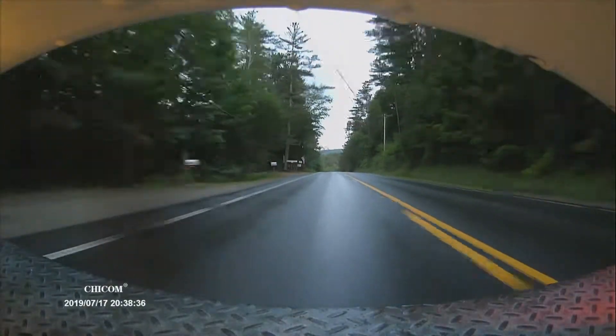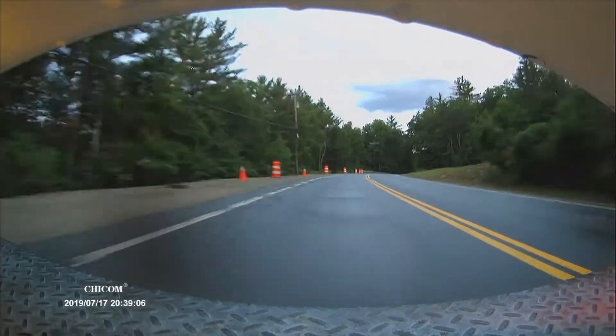Now this is the exact same section of road but from the rear-facing camera. I think this system is pretty great. I'm pretty impressed with it and glad I have it.